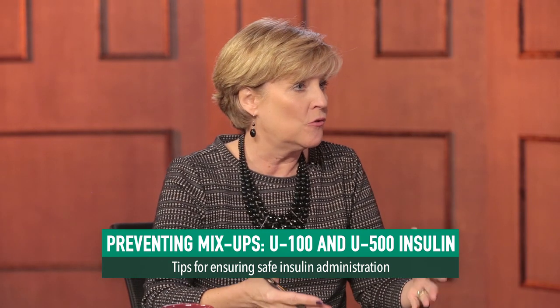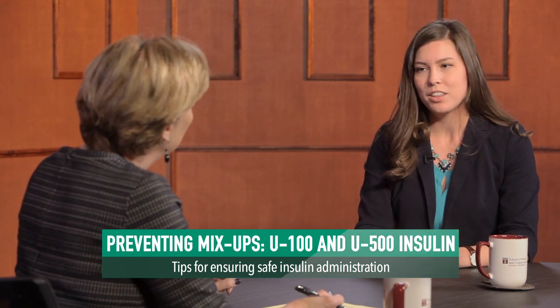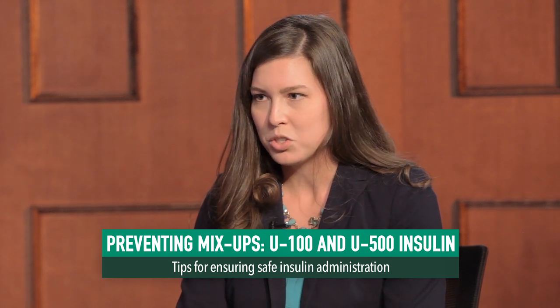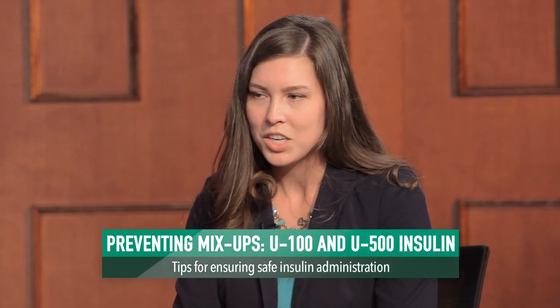Anything else healthcare professionals should know about U-500 insulin? U-500 insulin is five times more concentrated than regular U-100 insulin, so it's not interchangeable. Patients should no longer be using U-100 or tuberculin syringes to measure their dose of insulin. If a patient gets U-500 insulin from vials, they also need to receive a prescription for U-500 insulin syringes. Make sure that patients know how to measure their dose using the new U-500 insulin syringe and teach them to communicate their dose in units of U-500.